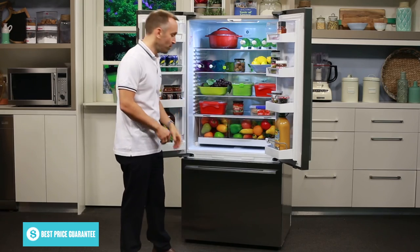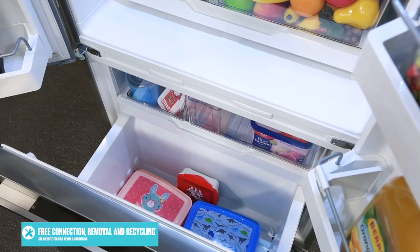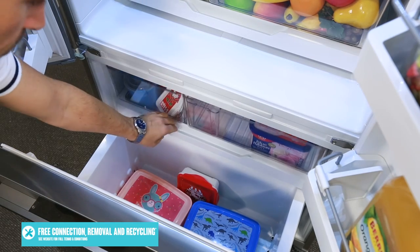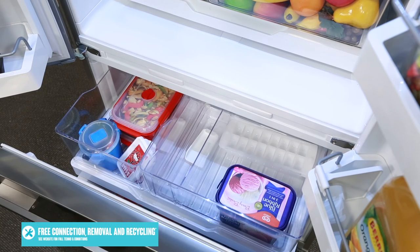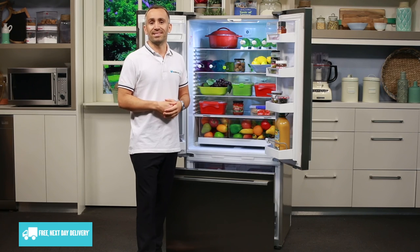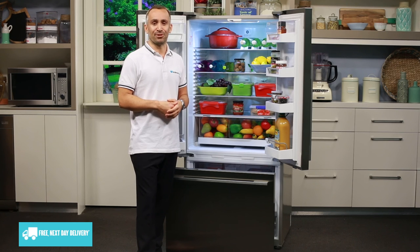If we slide open the freezer drawer, you'll see that there's a deep storage drawer down the bottom, good for long term deep freezing. There's also a smaller freezer drawer to provide easier access to frozen items, and a manual ice maker section where you can prepare and store ice cubes for refreshing summer drinks.